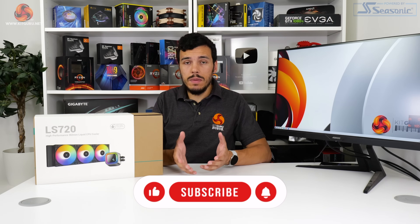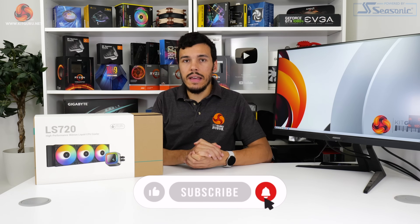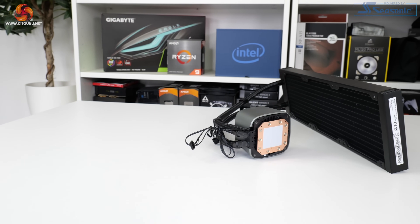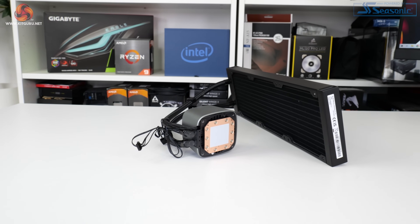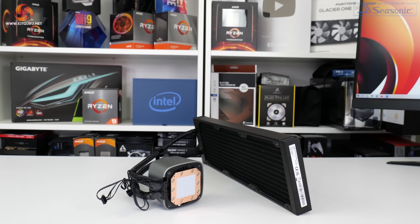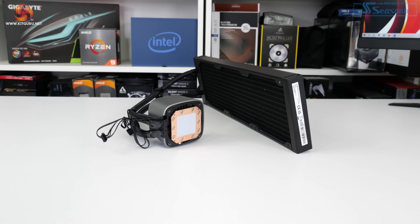One of the more simplistic benefits of Deepcool's in-house pump block or cold plate design is that they realistically avoid many of the patent infringement issues or quirkiness with regards to AcerTech designs in particular. The cold plate is bare copper with pre-applied thermal paste. Deepcool highlights support for modern Intel and AMD platforms, including high-end desktop, and there's also support in place for the upcoming AMD AM5 platform too.